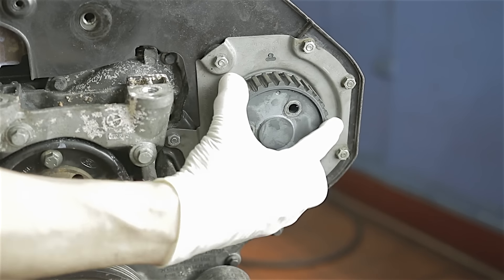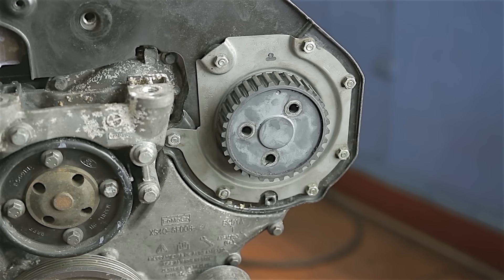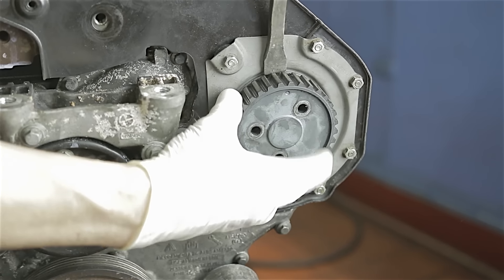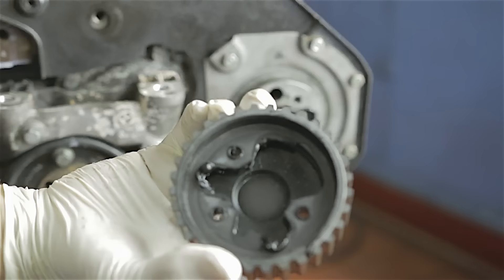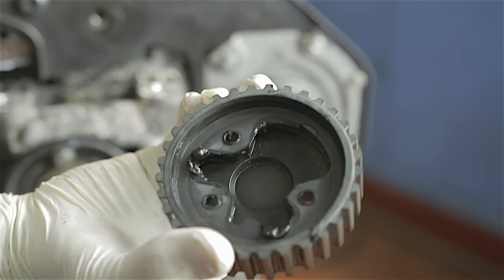For our high pressure pump sprocket, you may have to hold the crankshaft to stop it turning as you undo the bolts because they are a little bit on the tight side. Take these three bolts right out. This sprocket has got a bit of sealant behind it, so it won't just come off - easiest way is to get a pry bar behind it and give it a few jabs. We'll put some new sealant on it when we put it back together.